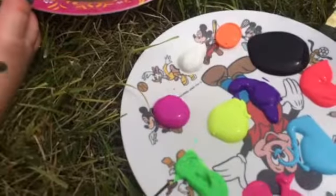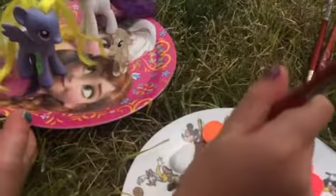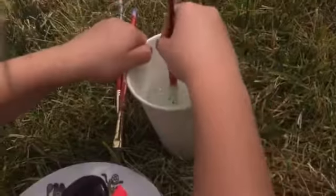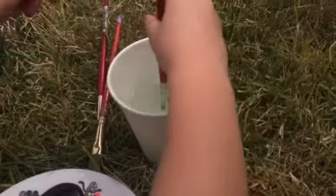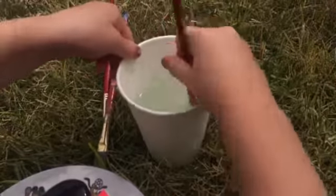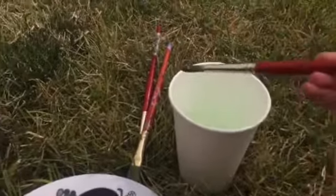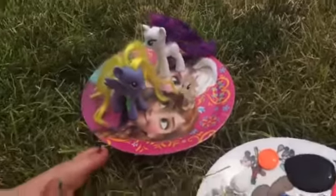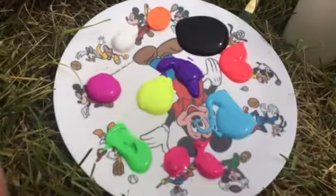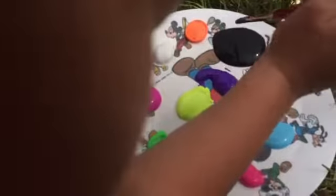And we're going to do another second color. We're going to dip a pink in. We'll just mix that color. There's a little bit more left. Come on, mix it. I just did it. Look at that. A little bit of paint off. Okay, we're going to do black color.